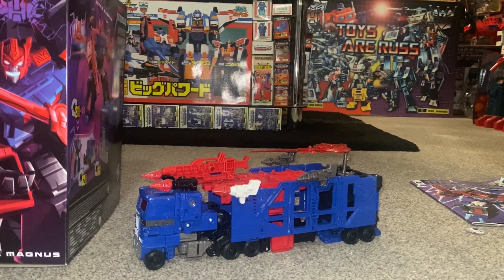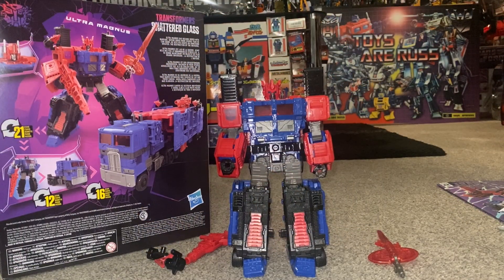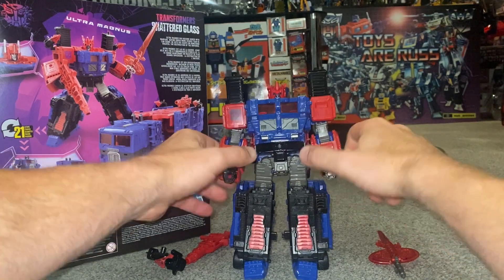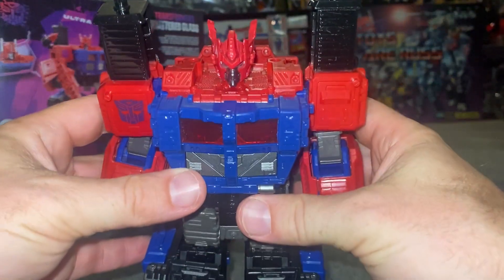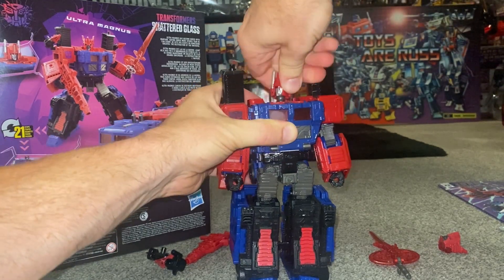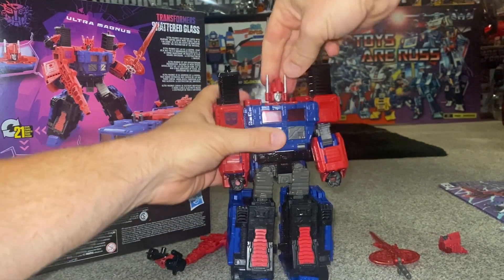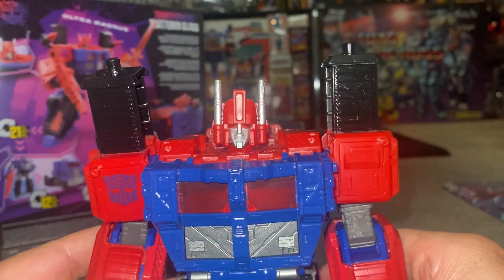We'll do comparisons between some of the other Ultra Magnuses and his original G1 self, plus some Shattered Glass figures. Back to the beginning — how he looked when we took him out of the box — definitely this is how I'm going to be displaying him, completely stunning. I've still kept his skull head on. It does pop straight off on a ball and socket, and we can pop the normal Ultra Magnus head on — wow, that's tough the first time but it's a great head sculpt as well.